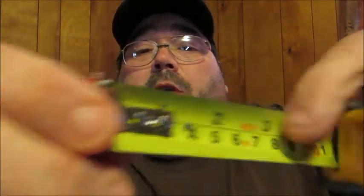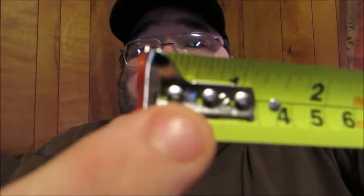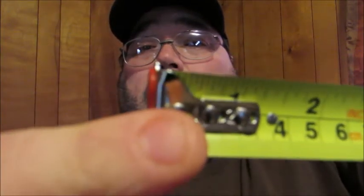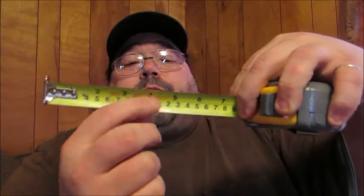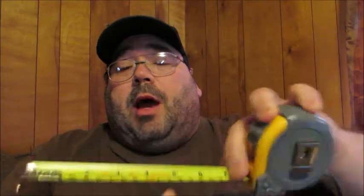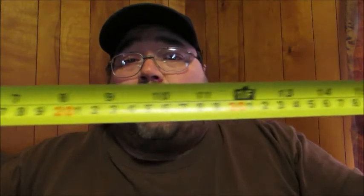You've got your inside and outside measurements on the end, and you'll see the markings to help you whether you're measuring inside or outside diameter. It is a 25-millimeter wide measurement tape, so you get a nice wide reading area to see all your measurements accurately, and as you can see they make the numbers really big.